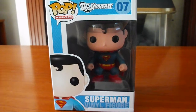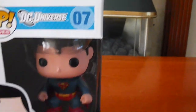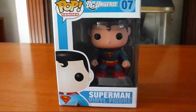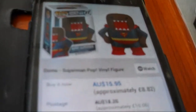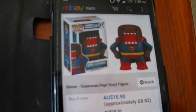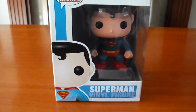This is part of the DC Universe range and is number seven. As you can see, this is the classic Superman. There are a couple of other Superman ones you can get, like the one from the Man of Steel movie, and one from the Domo range, so that's two other Superman ones available, but I went with the classic Superman.